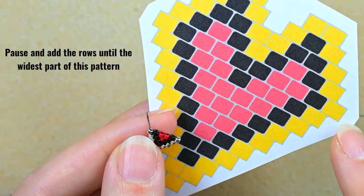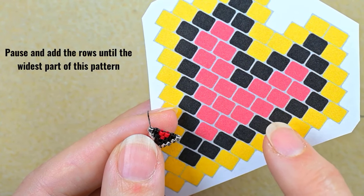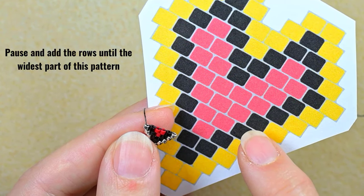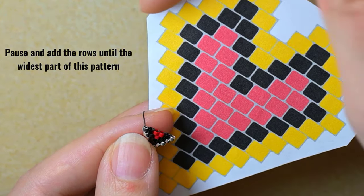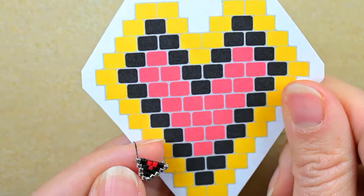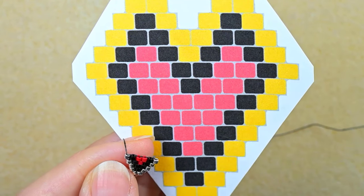Up to the widest row it is all increasing brick stitch. I'll do the remaining rows off-camera — from the row with three red beads in the center up to the widest row. Pause the video and make all those rows the same way, then come back.